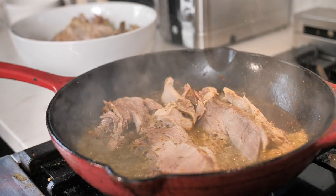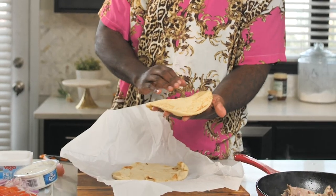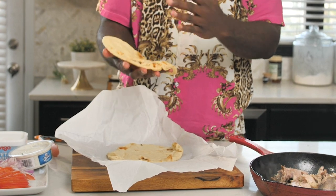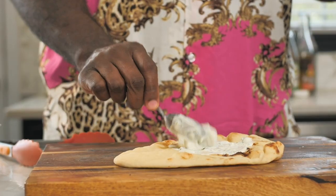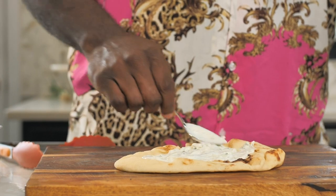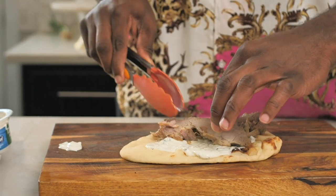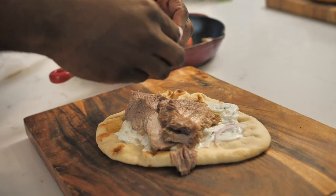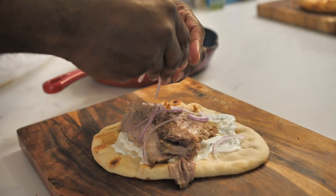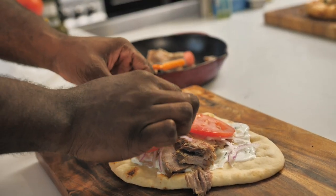The moment we've all been waiting for. I have pita that I've gone ahead and warmed in the oven — these are nice and warm and ready to go. I like to put a little bit of store-bought tzatziki sauce on the bottom. Let's put on some of this pork — look at how tender it is. Then let's top it with a little bit of red onion and a few slices of tomato.